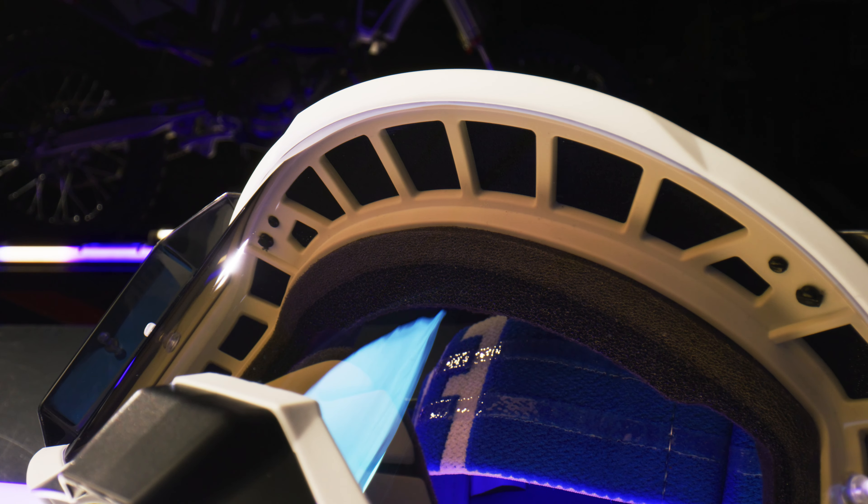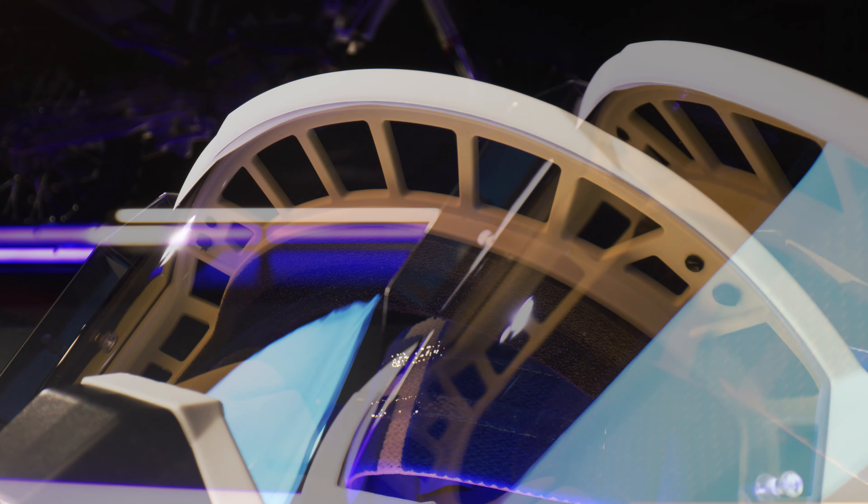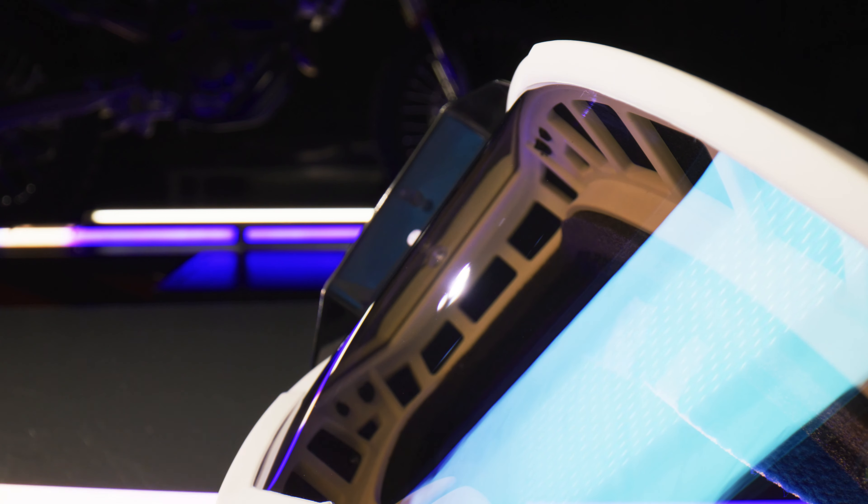The polycarbonate lens has anti-scratch and anti-fog coatings, and comes in multiple colors and tints.